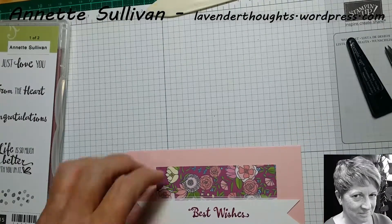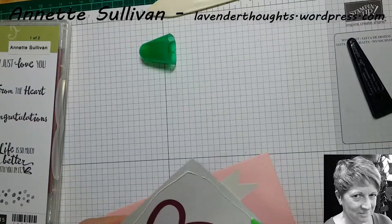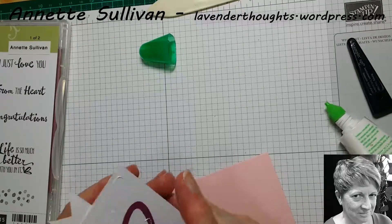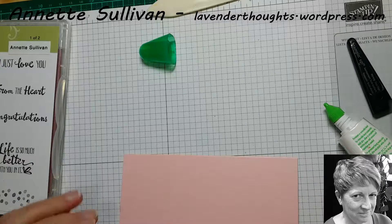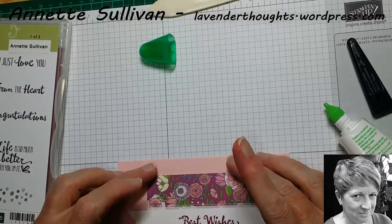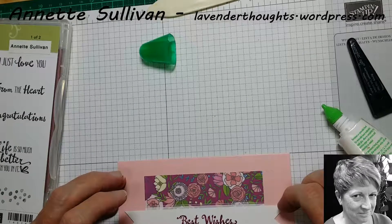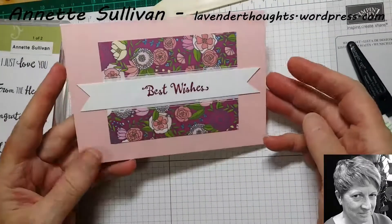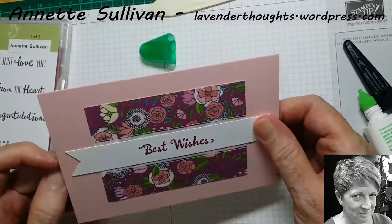We're actually just going to make this a flat card, not going to have any dimension on this one. I've done quite a few cards, quick and easy cards using the different Memories and More packs. There are other packs in the annual catalogue and also in the occasions catalogue, so I'm doing a series using different ones just to give you some different ideas on designs of how you can use them. How's that? Looks quite elegant and you've hardly done any work at all to do it.